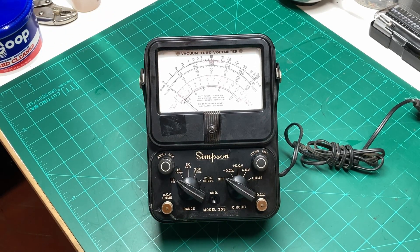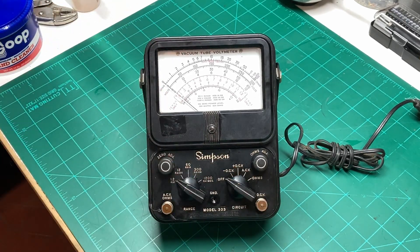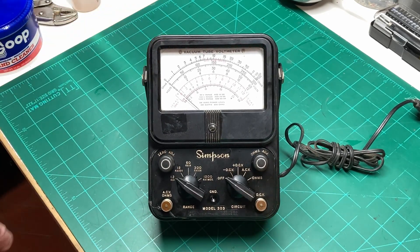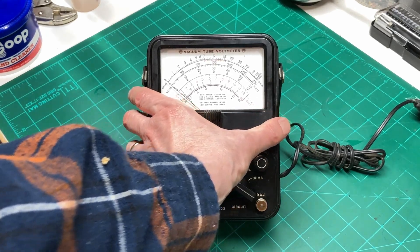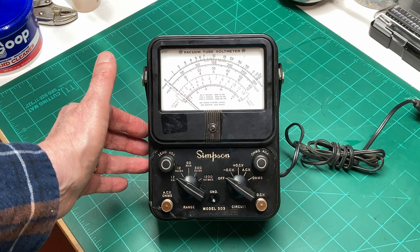Now for our next step we need to try to free up this frozen selector switch down here. I've got a feeling that's going to be a real problem. Let's deal with that next before we put too much time and effort into this, in case it turns out to be a huge fail. Let's get the back off of it and try to get that freed up and working.